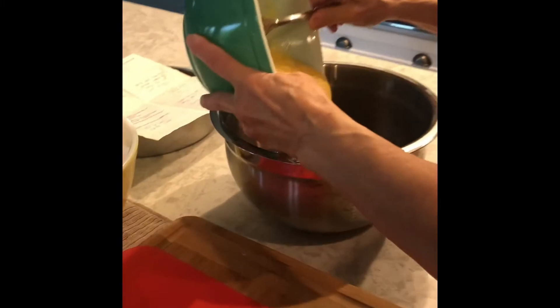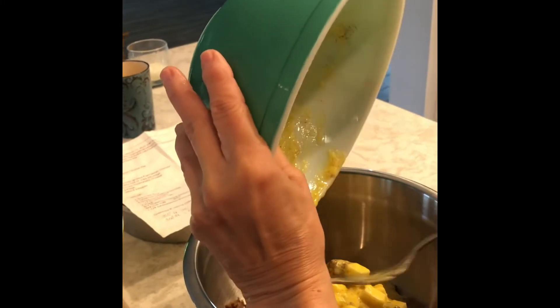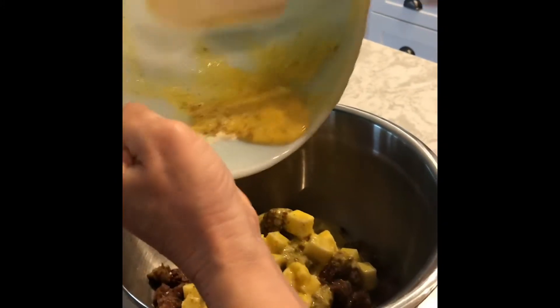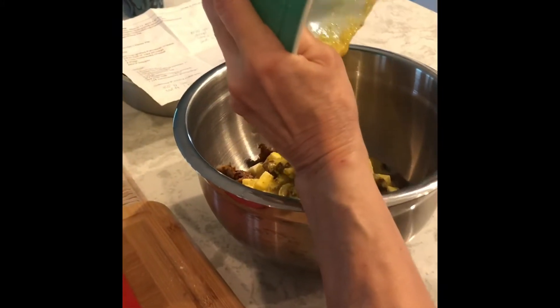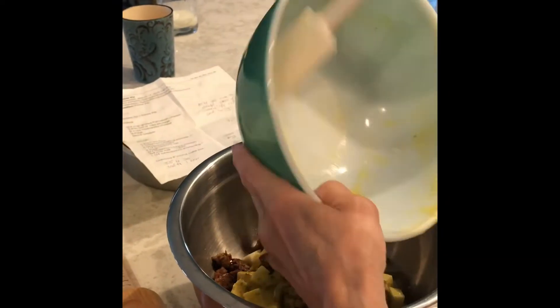So now we're gonna make the filling for six eggs and we're gonna get that over our meat and cheeses. You don't want to waste any of that good stuff in that bowl. These were my mom's bowls — one of these colored bowls here. There's a set of, I think, four. That big yellow one over there has the dough.